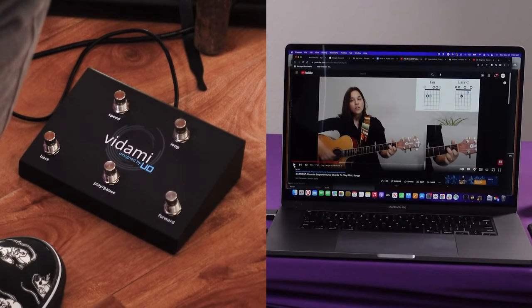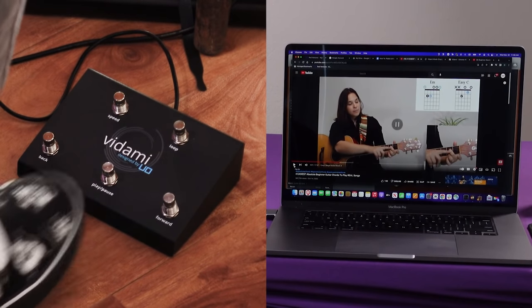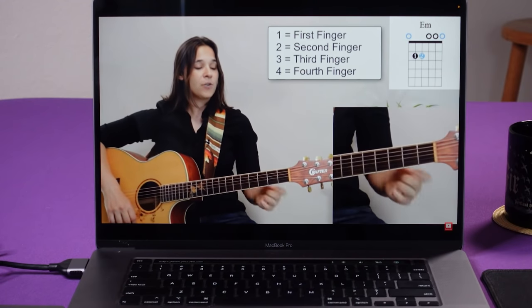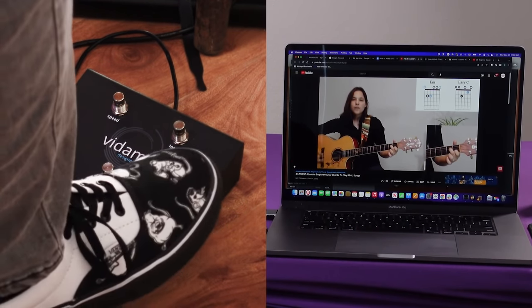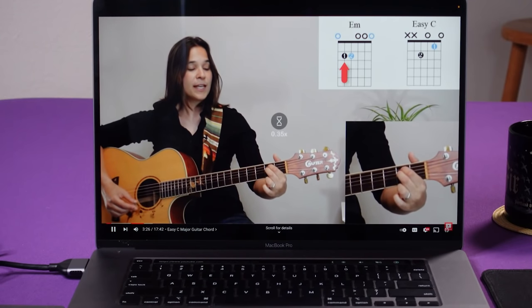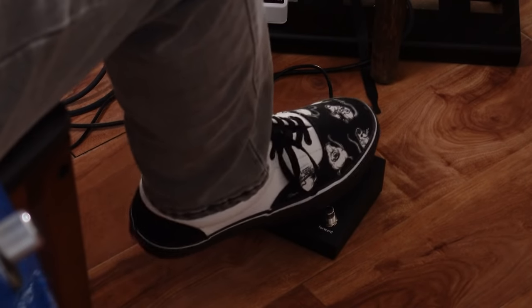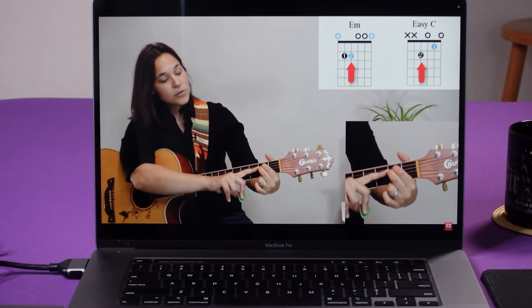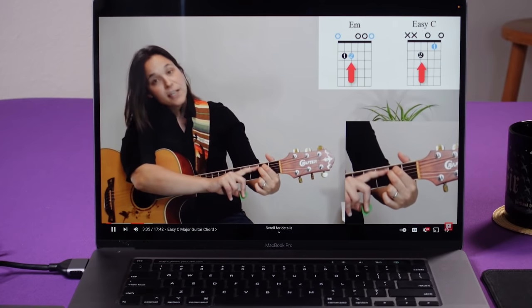So now I can start watching Lauren's video by hitting play. She's showing me the E minor chord, an easy version of that. I can pause it and play it again. Now if I miss that instruction, I can rewind. I can fast forward. She's going a little too fast for me — not really, but just bear with me. So I'll hit the speed button to slow down. Now if I want to repeat this section, I can hit loop, and it'll just keep playing that section over and over until I stop it. And I can do all those things without taking my hands off the guitar.